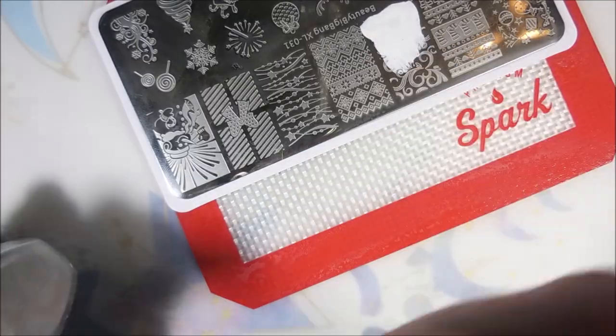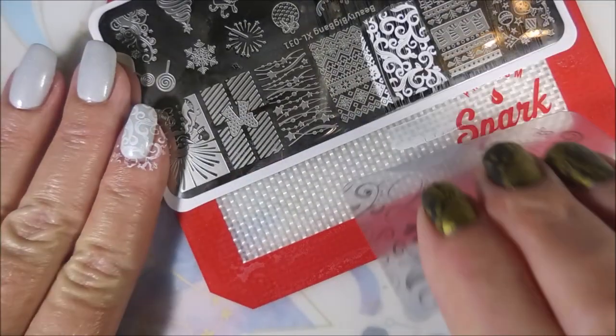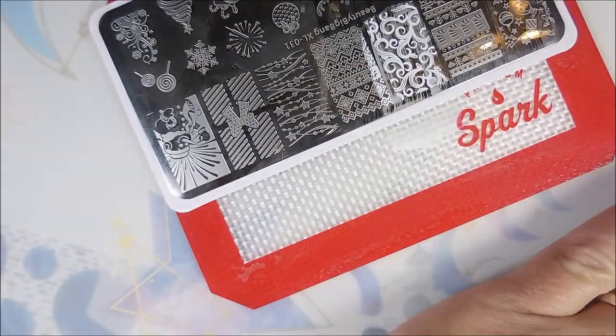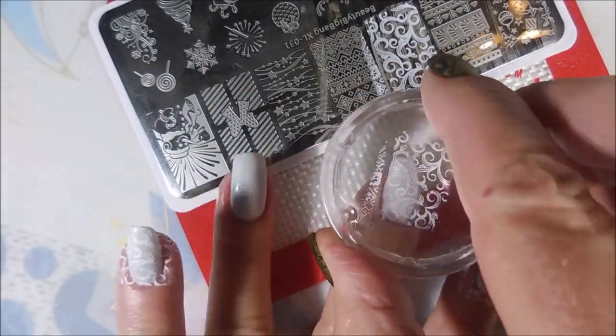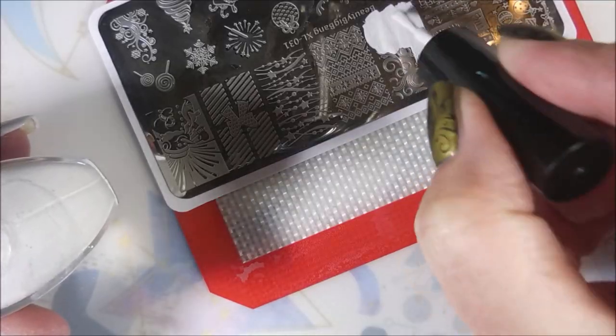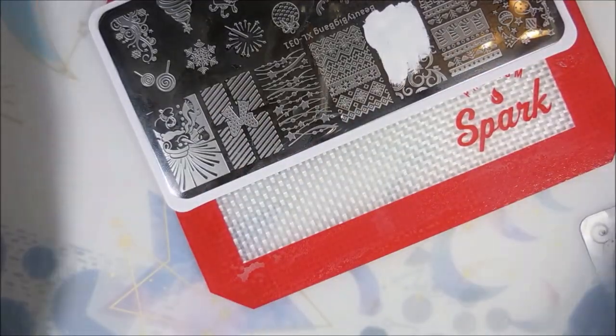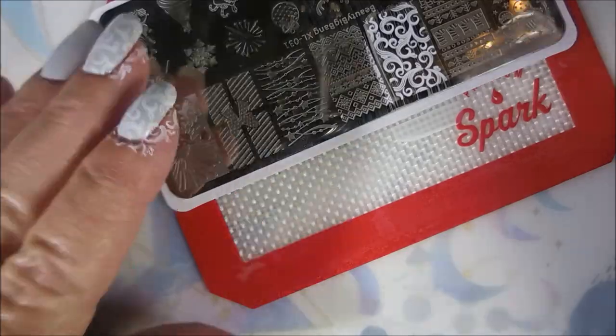I'm going to use this image and stamp it in white — it's going to be kind of like a background, like fancy wrapping paper, very delicate-looking. I'm doing that on all of my nails.